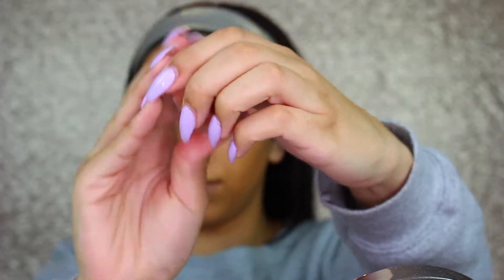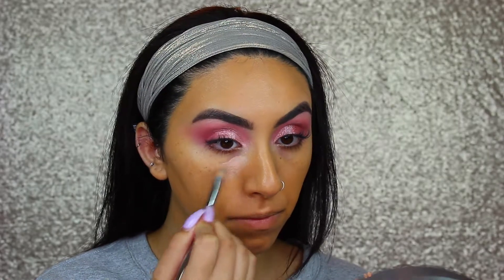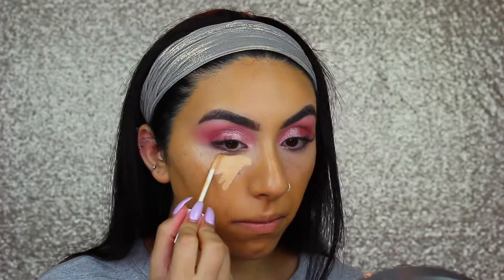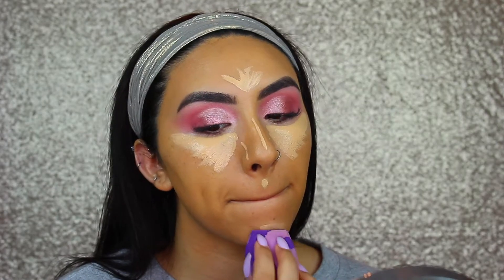Then I'm taking the Becca Brightening Under Eye Corrector and using this to correct my under eyes. This is one of my all-time favorite products — it really helps brighten and smooth the under eyes, and I feel like it even helps my concealer wear better and not crease. Then I'm taking the Fenty Beauty Concealer to conceal my under eyes and also on my T-zone, anywhere where I want to highlight or add more coverage.